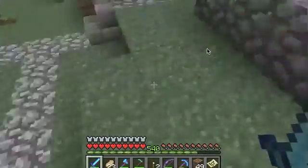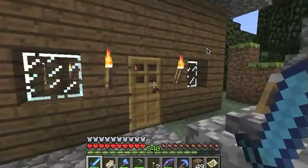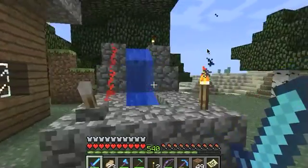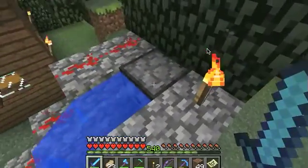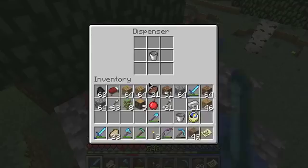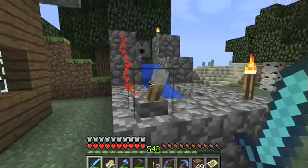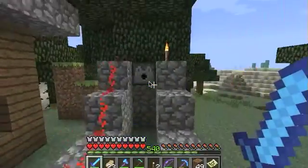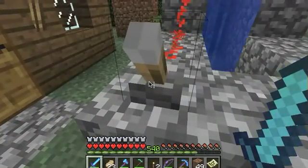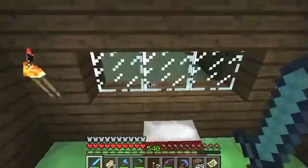You can jump around, do 360 no-scopes. It's pretty awesome. One of the new features is you can put water buckets in the dispenser and it'll pour water out of it. And you do that again and the water will go back into the dispenser. That never gets old — for me, nothing ever gets old.